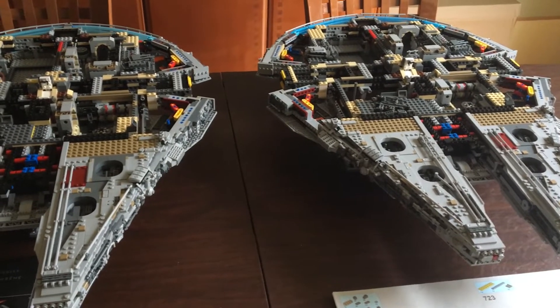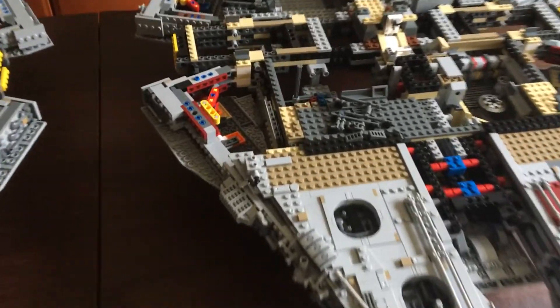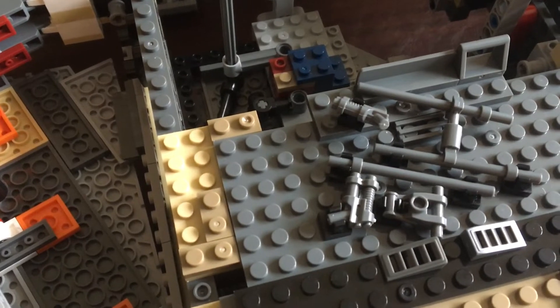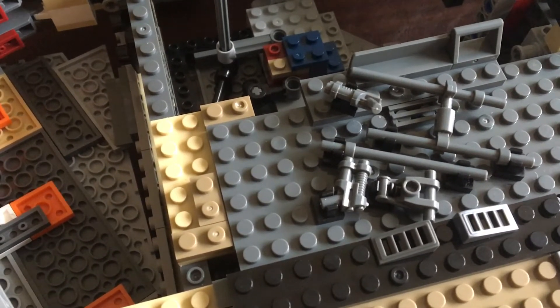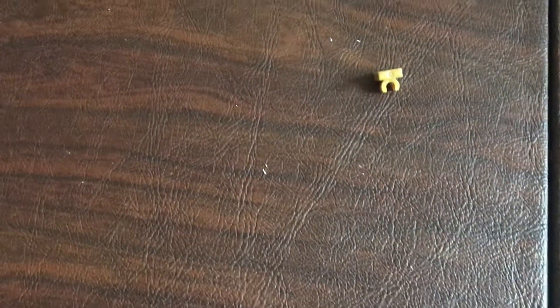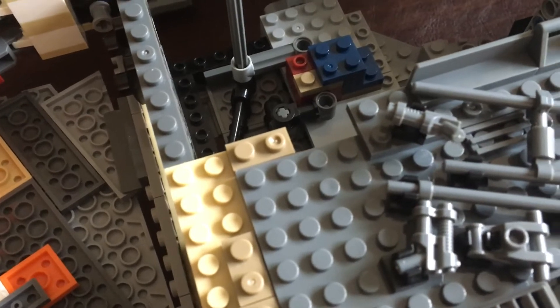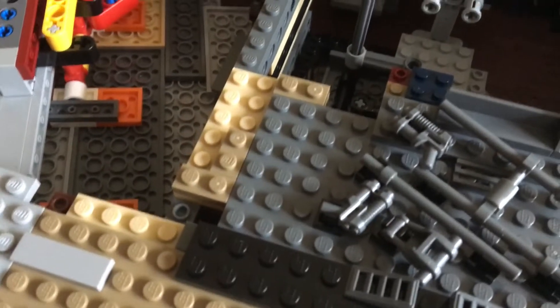Step nine is complete, and they built pretty much relatively the same. There are a couple of issues on the Lepin side though. See that little gun right there? It basically will not lay flat. Lepin uses the older style clips, where Lego uses the newer style. Even with the newer style, you can only get maybe another couple of degrees further down, but it will not lay flat like it does on the Lego side.